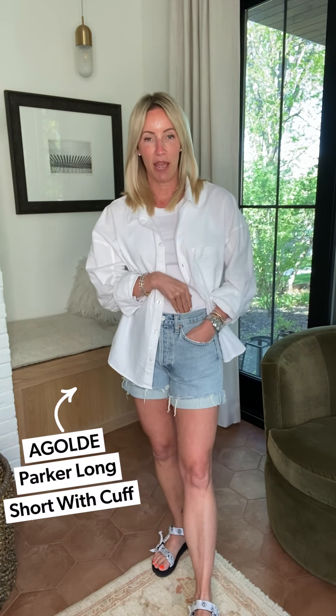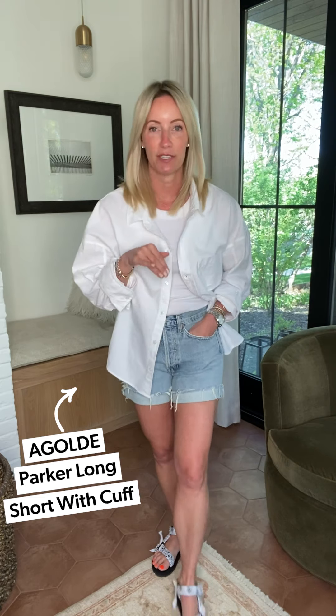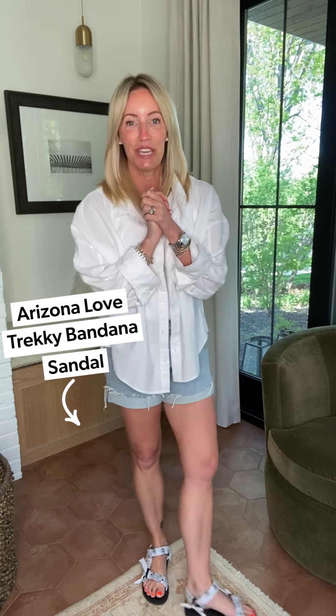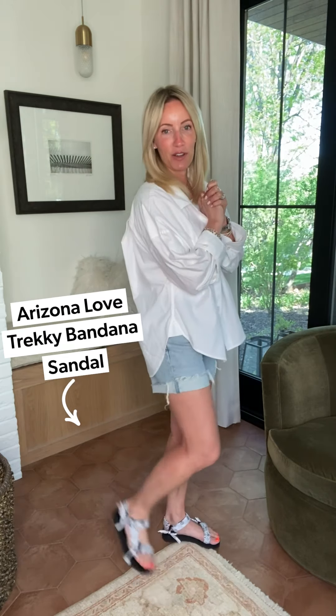The Nola comes in multiple colors, is so comfortable, and fits true to size. I'm wearing it underneath the Brinkley, paired back to a great pair of Parkers — the Parker cuffed, just like the long but with that cuff leg so you can unroll it for even more length. I love that bermuda length happening in cutoffs, but if you want it more casual, keep that cuff.